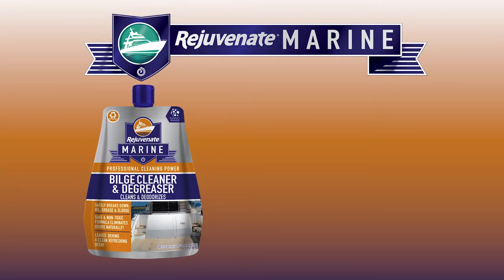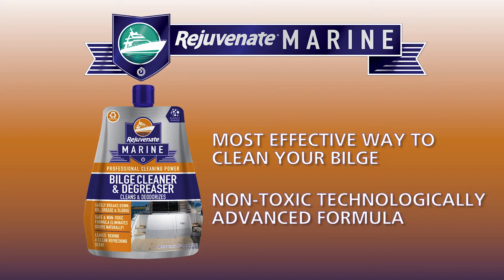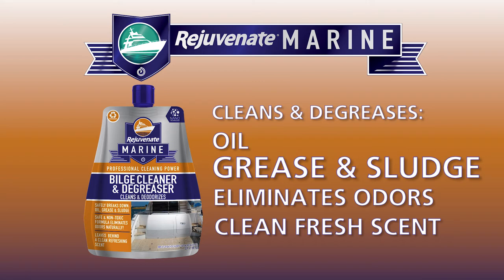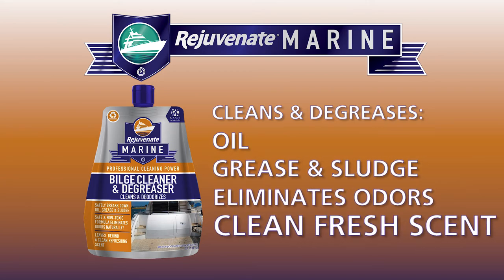Rejuvenate Marine's Bilge Cleaner and Degreaser is a great way to effectively clean your bilge. This safe and non-toxic formula not only cleans oil, grease, and sludge, but it also eliminates odors naturally, leaving a clean, fresh scent.